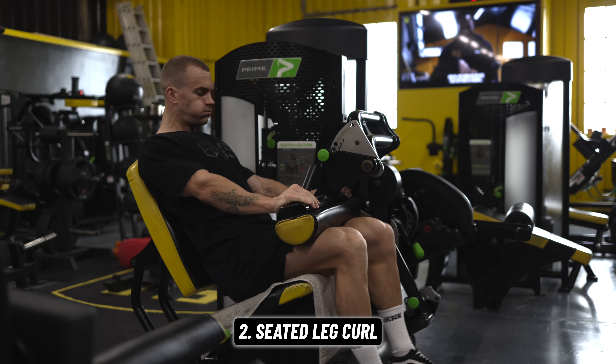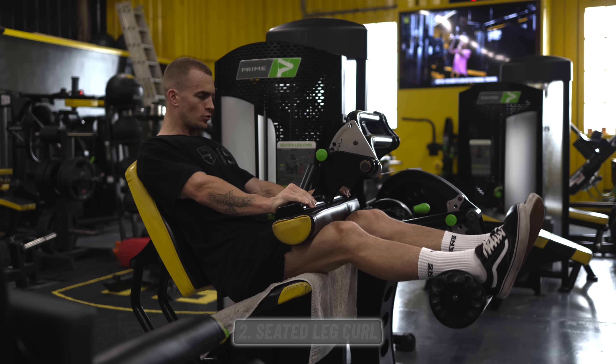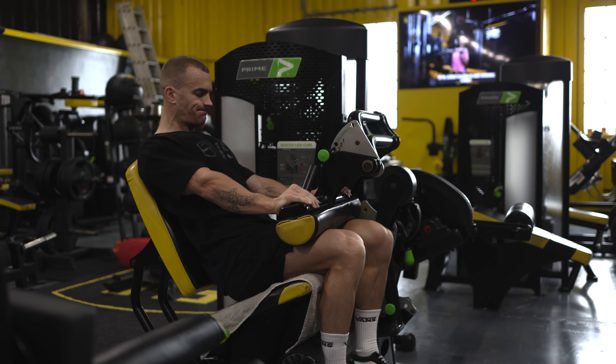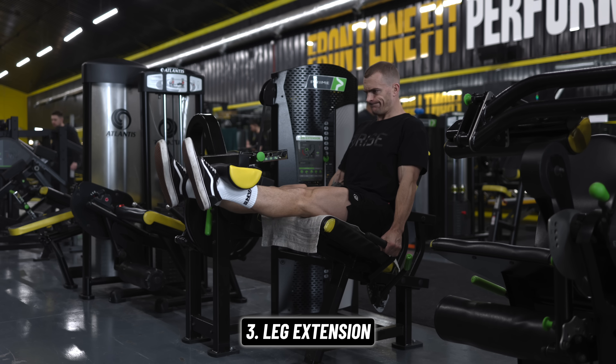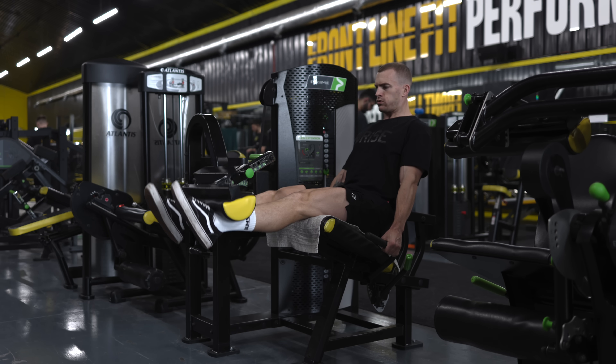Next we'll hit some seated leg curl for hamstrings. This will give your quads a rest from all the work they did during the leg press, so you can get more out of your next exercise, the leg extension — pretty much the only quad isolation exercise, so it should feature somewhere in most programs if there's space for it.